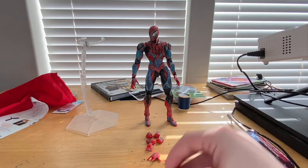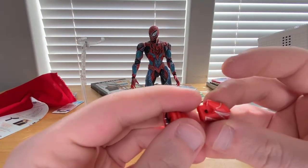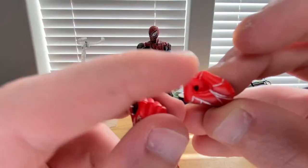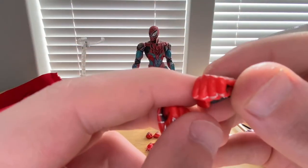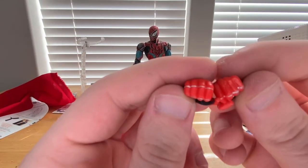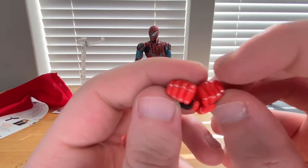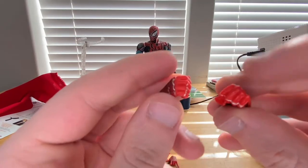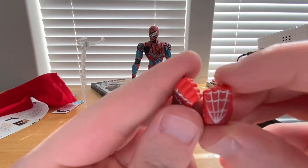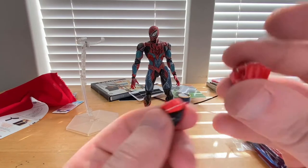You get two fisted hands. There's a little detail in the inner part there. There is a slight difference between the two — one seems to be missing the paint around the knuckles, but besides that you get two fist hands.